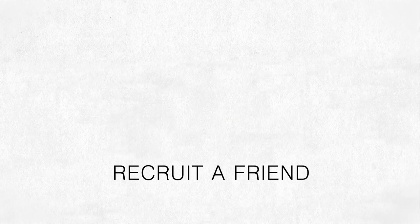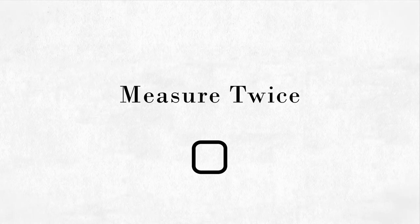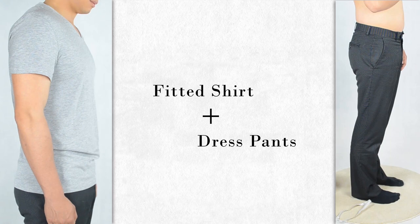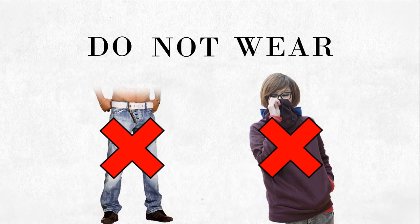Recruit a friend to help with your measurements. Measure at least twice before you record your measurements. Record your true measurements — no slack or safety margins — as we use your true measurements to make you the right fit. Wear a fitted t-shirt or dress pants that most resembles the fit you desire while measuring to achieve optimal results. Please note not to wear jeans or thick pants and shirts as this may distort your measurements.